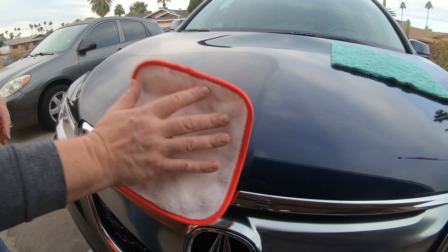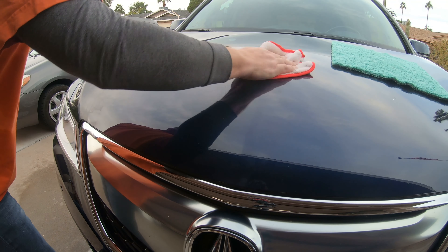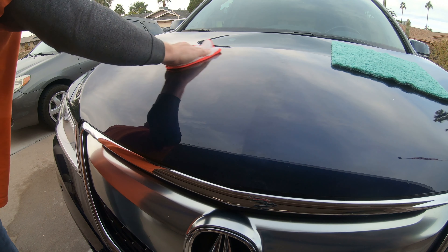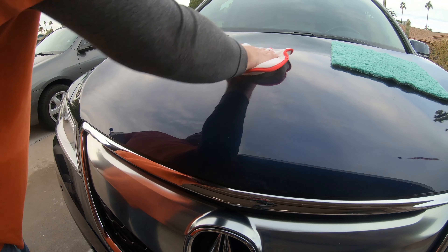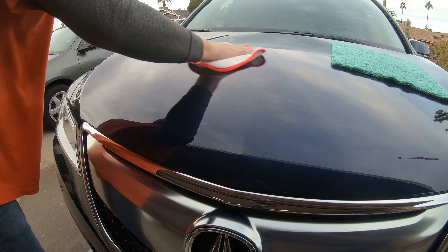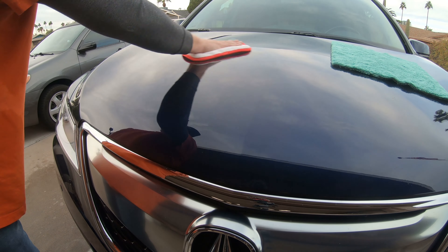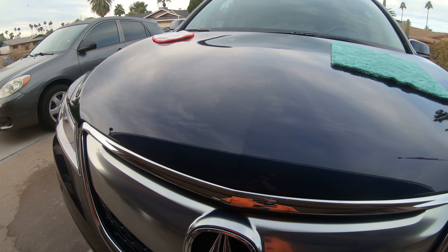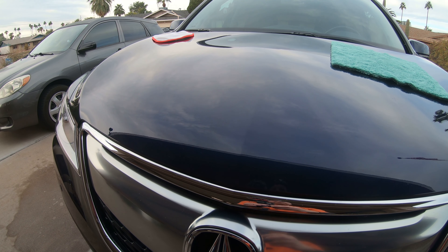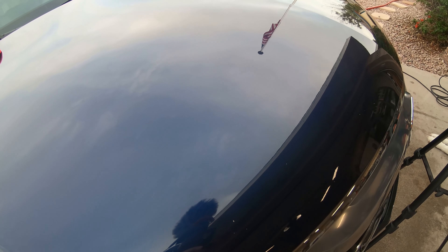All right, let's see what happens here. I hope these clouds will show off what just happened here. I'm going to try a couple different angles to make sure we can see it.